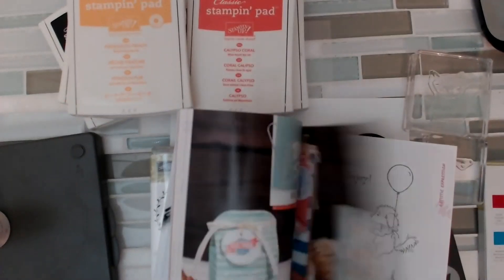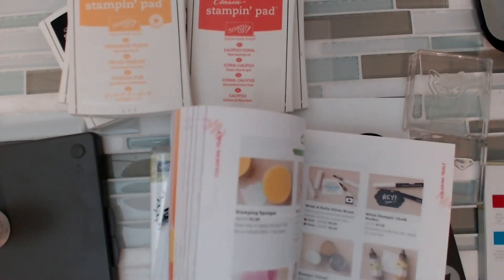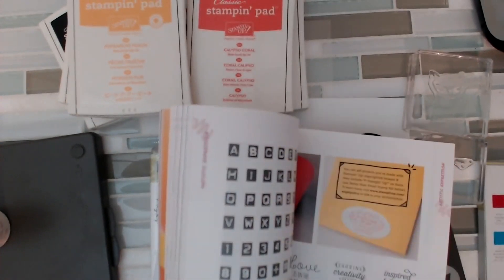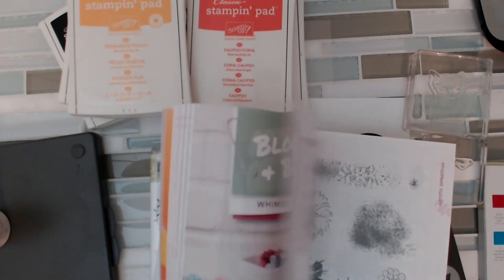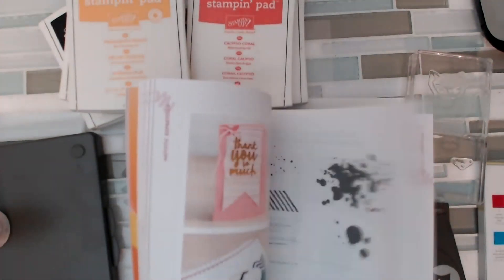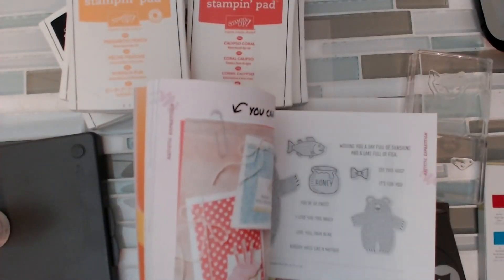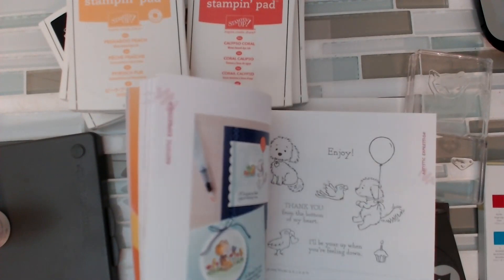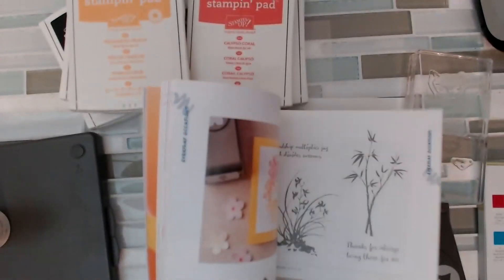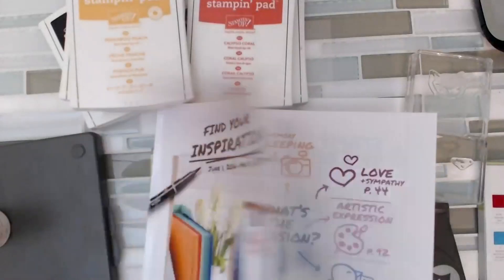There's a whole bunch of retired bundles. Some of the stamps are staying, some of the die cuts are staying, but the bundles themselves will not be available after May 31st. And you get a 10% discount with the bundle. So if there's something that you love — the stamp set will still be available probably if it's not on the retired list, but the bundles will not. They are not going to do bundles anymore because they're going to be doing different things.